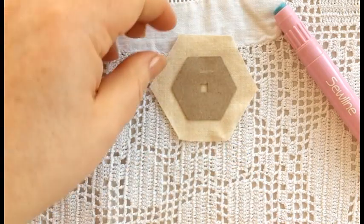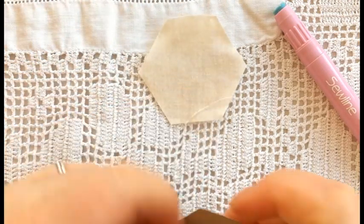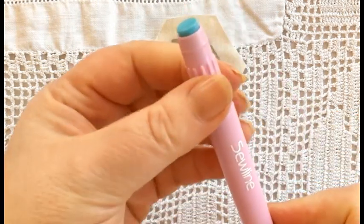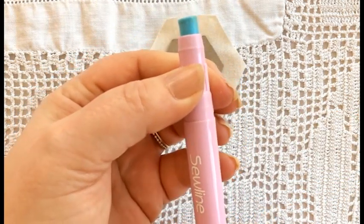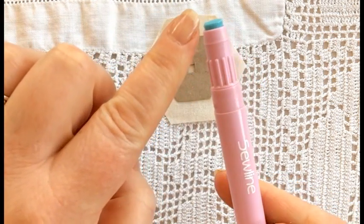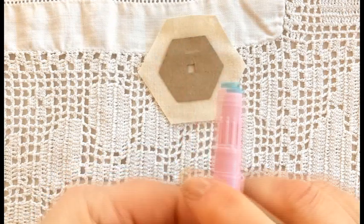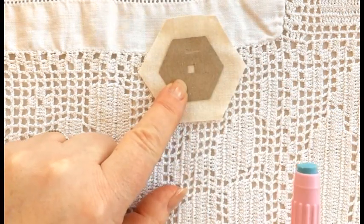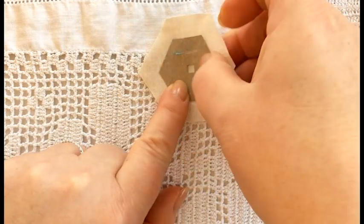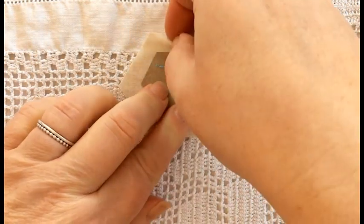Now we're going to do glue basting. As with the two previous thread basting examples, make sure your fabric is right side facing down with your paper positioned centrally on the wrong side of the fabric. Your glue pen is a specialist glue pen. As I said previously, the glue is blue but once dry goes clear — so don't panic. Just a little housekeeping: make sure you keep your glue stick nice and clean, it just makes it easier to use. What you want to do is apply the glue to the paper piece — not the fabric; you always glue onto your paper. Can you see it's going on blue, but rest assured it will dry clear — it just enables you to see where you are basting.